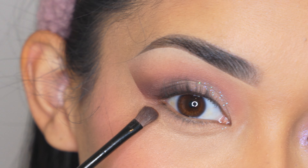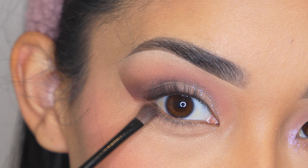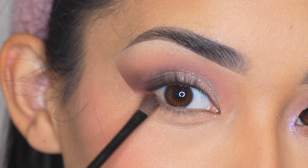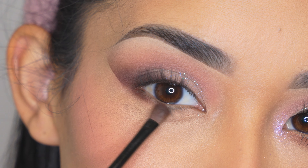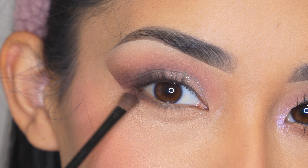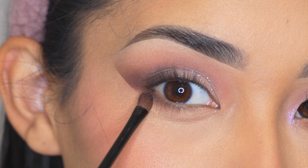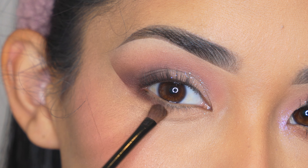Then I'm going to apply the same dark brown eyeshadow on my lower lash line, but just on the outer part — I'm going to connect it with the eyeliner right there so you don't leave a gap, because that's going to look weird — and I'm going to blend it towards the center just a little bit. Make sure you use a very small brush for this part because it is a dark eyeshadow and you don't want to start with too much on that area.